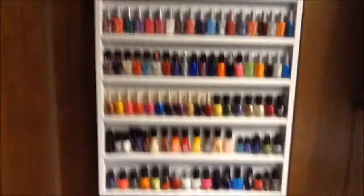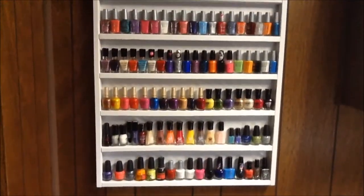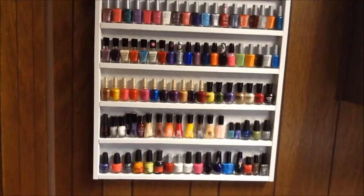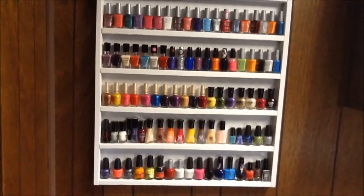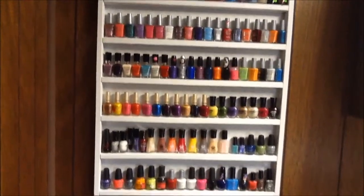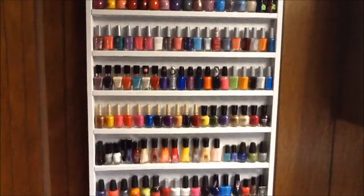This is my nail polish rack — my husband made this for me. It cost a total of about fourteen dollars, and it could have been less, but I bought some white spray paint that I didn't even use. I ended up using white paint I already had, so it would have been like ten dollars to make.